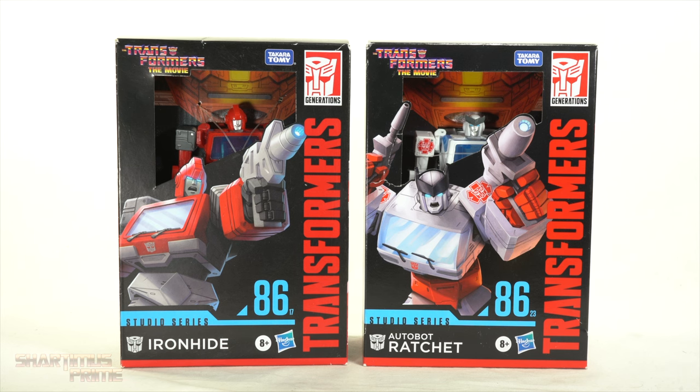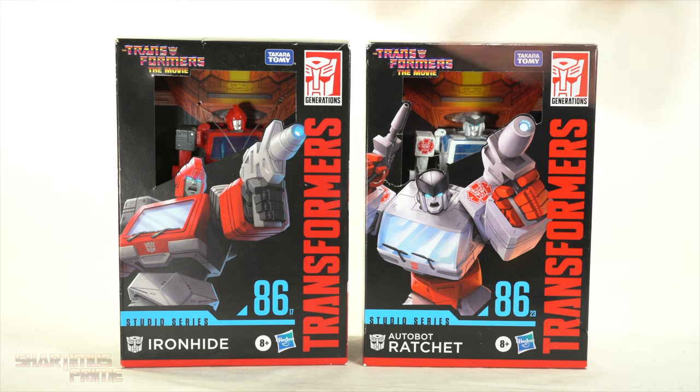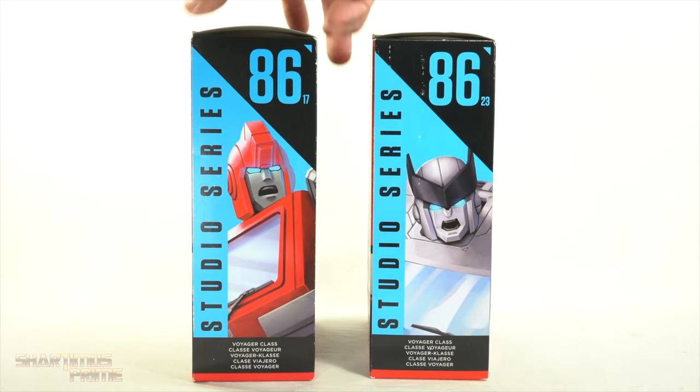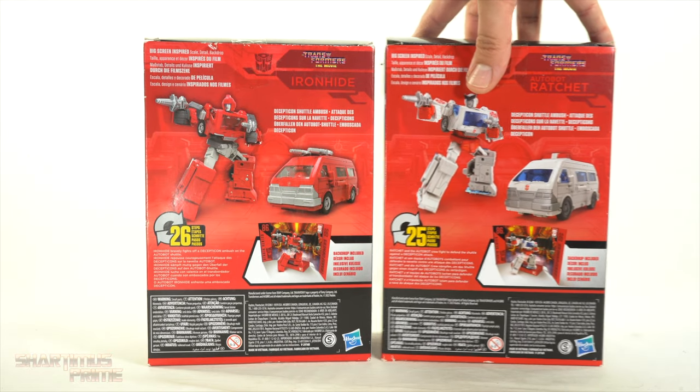The packaging is fairly similar between the two of them. I'm not liking these logos right over here — that frustrates me — but I love the artwork right there. It has '86 written on the sides as well. You can see both are Voyager class figures, and yeah, as almost always they share the same body molds.